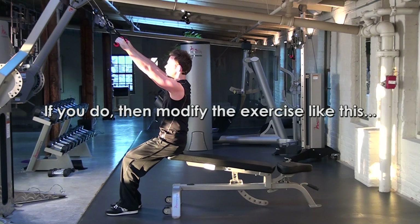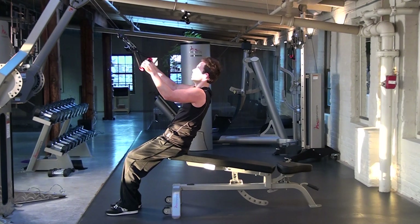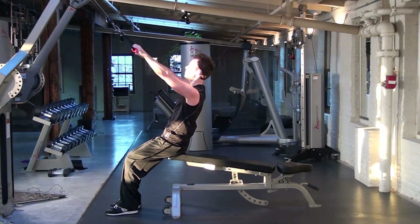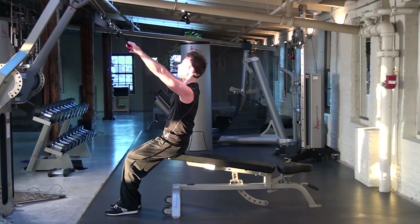If you tend to be a little kyphotic or have a rounded upper back, lean back off of the weight and try to lift the chest up to the weights as it comes forward, controlling your shoulder girdle as best as possible. This may actually be a great way for you to correct your posture.